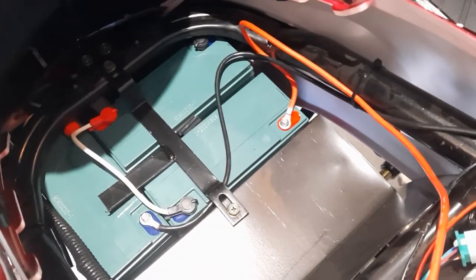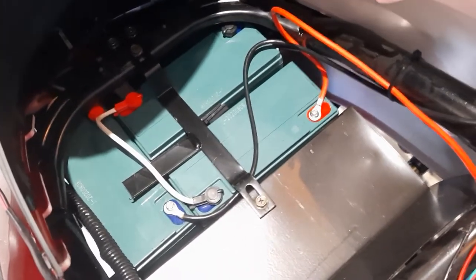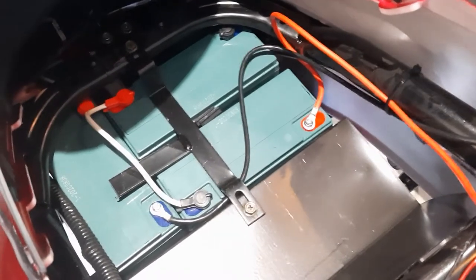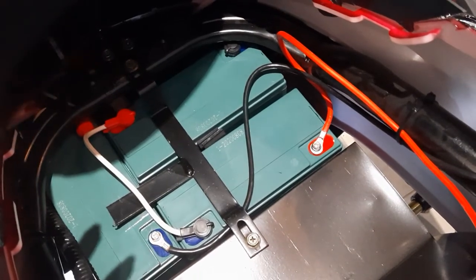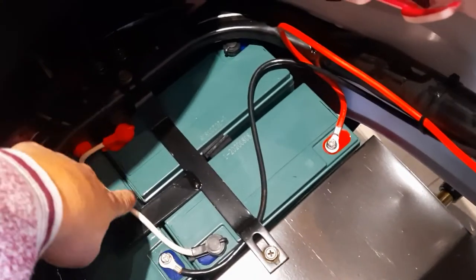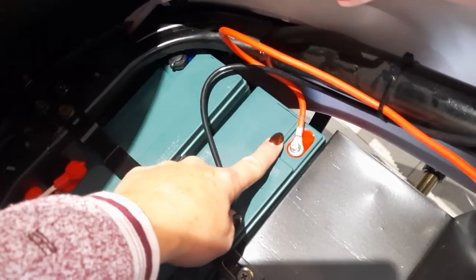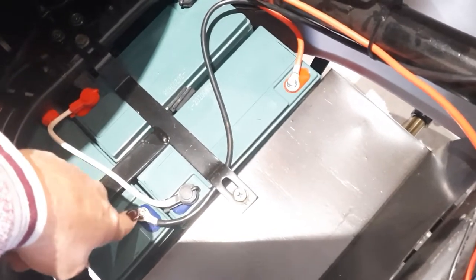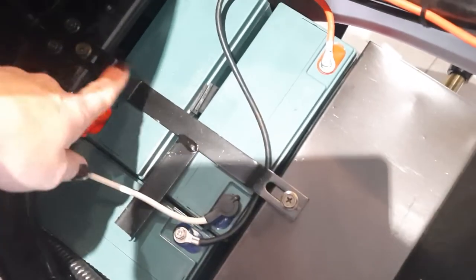We've got three right now that we can see out of the six, so we know there are three more underneath. It's not that difficult, but anything you do for the first time is a little scary. The batteries run in series. I recommend either taking pictures of exactly the way it is right now or drawing a diagram, because you've got to make sure you've got your positive to negative. Mark this one — it's your main positive line going to your breaker — and mark this one that goes to your controller. Make sure the black goes to a negative and the red positive line goes to a positive. You've got brackets that keep everything in place so nothing moves around, so you'll take that bracket out.